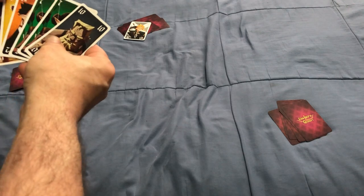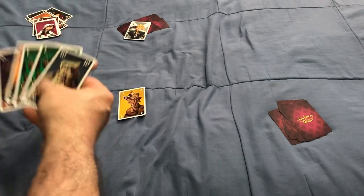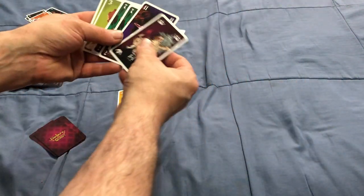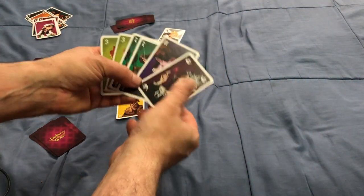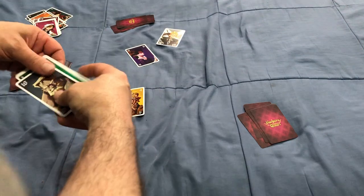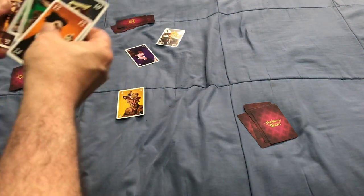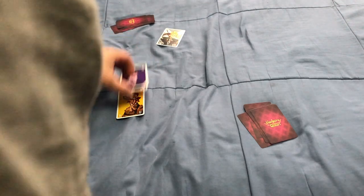Let's say I play a single 4. This guy says he's going to play this 11 if he wants to win. This guy decides to pass, and I will also pass — even though I could play a 12 — just to say that he wins the trick.